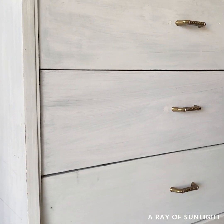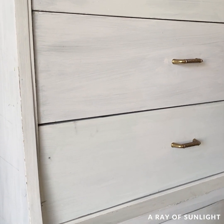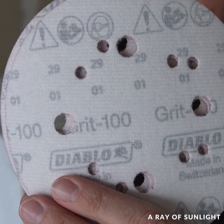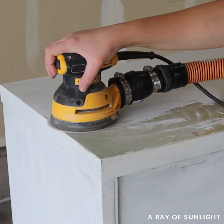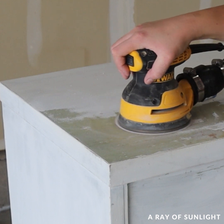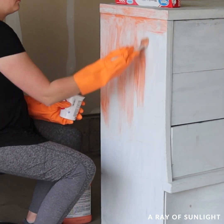The dresser had a really bad paint job that scratched off decently easily, so I wanted to get rid of that before doing anything to it. I started to sand the top but it was just going to take me so long, so I decided to use Citrus Strip instead.